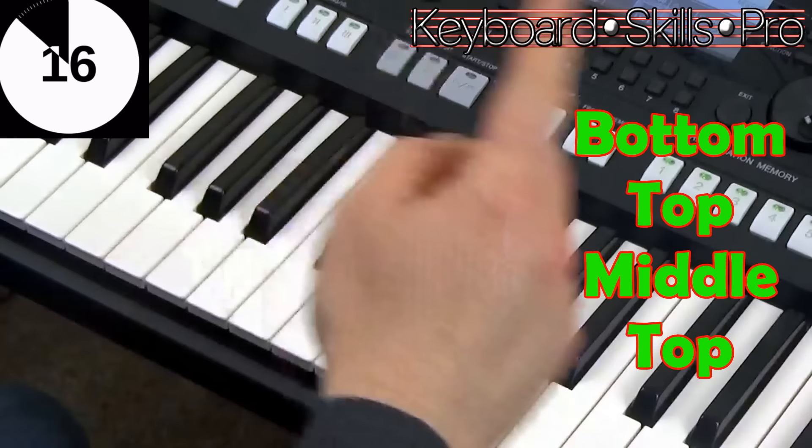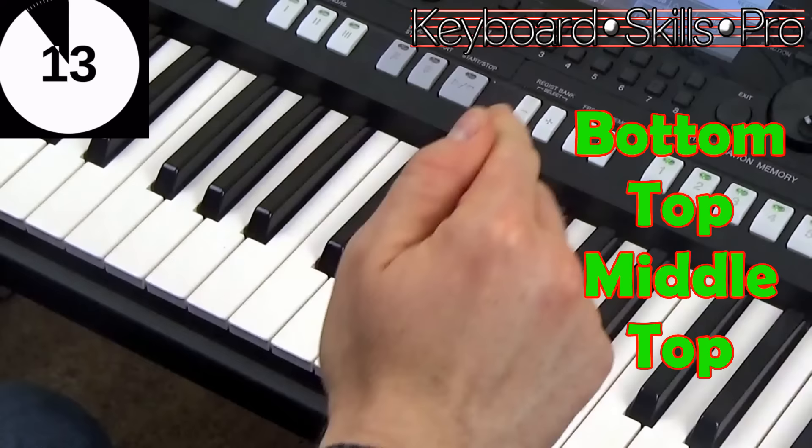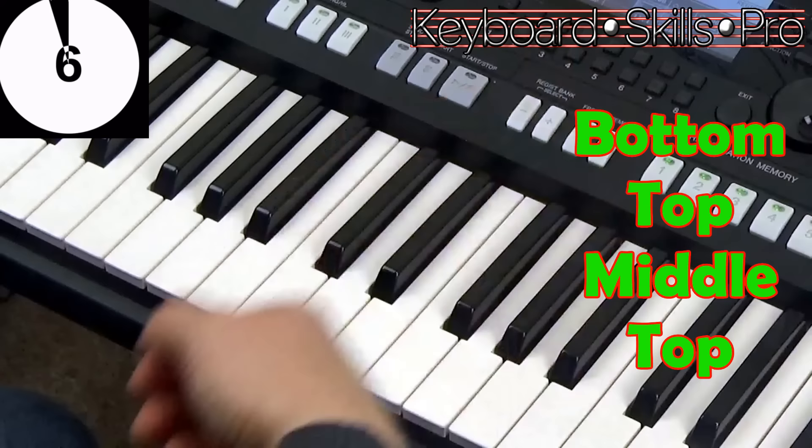So just remember that: bottom, top, middle, top — that is the Alberti bass pattern, folks. So when you're playing classical pieces on the piano you'll hear that and go, 'Aha, I know what that pattern is — it's Alberti bass.'